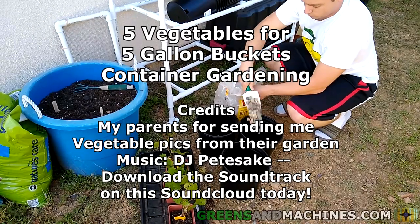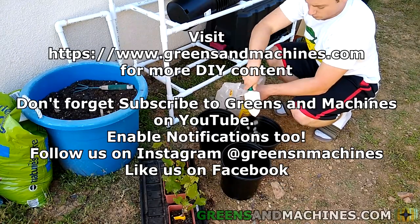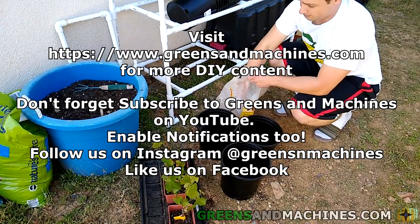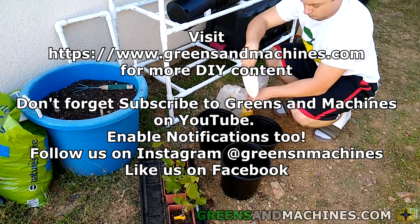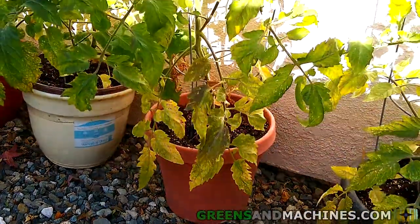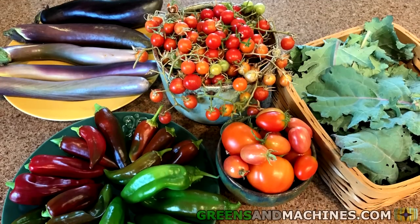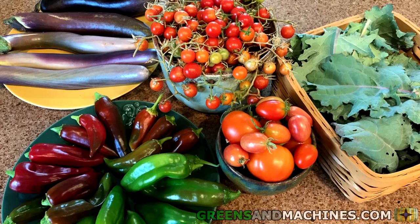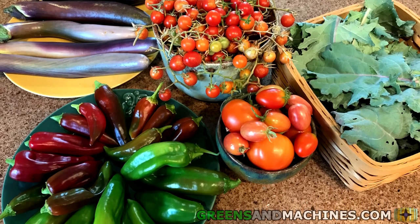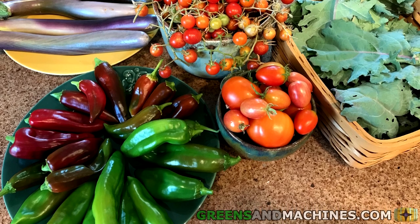I hope this video helped you plan out your garden for next year. Question for you: what did you grow last year, and what new plant do you plan on growing this year? Leave a comment below. If you're looking to use smaller size containers to start a garden, check out one of these videos here. If you like this video, be sure to like it by hitting the thumbs up button, and if you want to see more gardening videos like this one, hit the subscribe button. We'll see you in the next video.